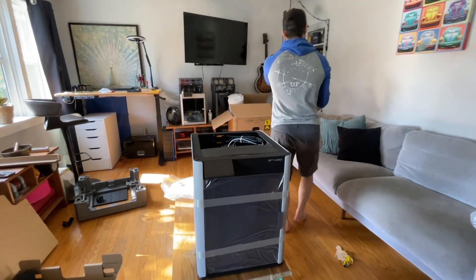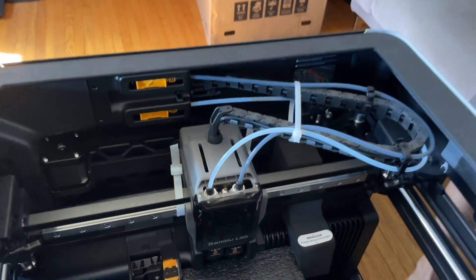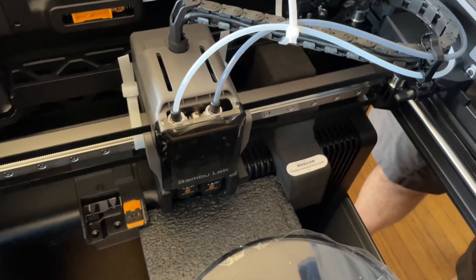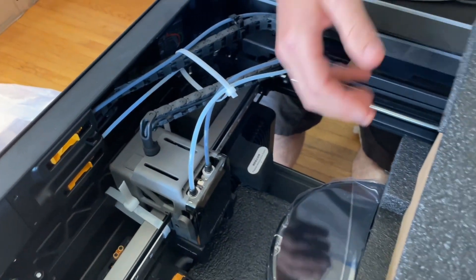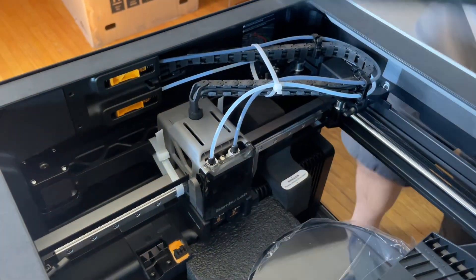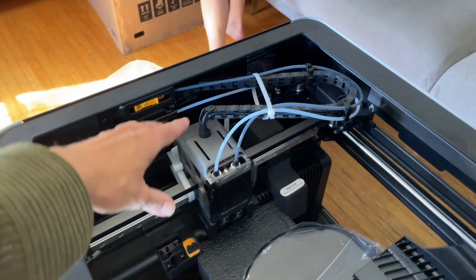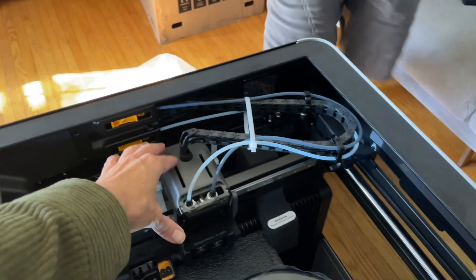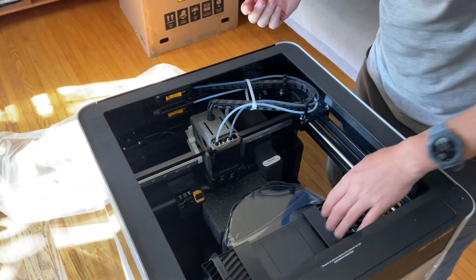Gigantica! Where's the second nozzle? I thought it would be like two separate heads — yeah, two heads. That's kind of how the Prusa did it.